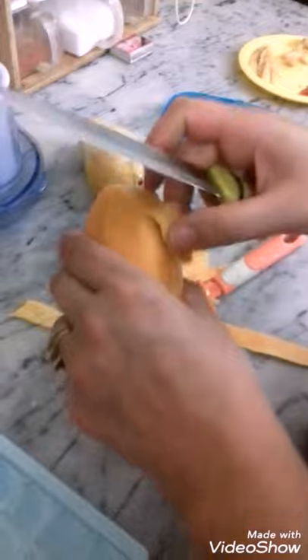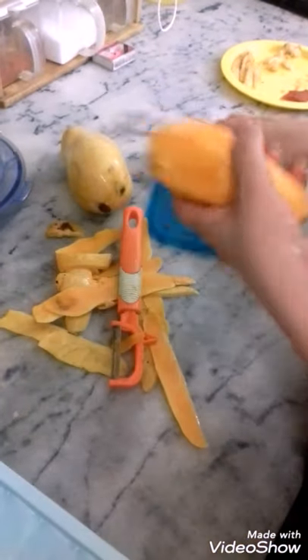Hi everyone! What are you doing? I have two mangoes. You can use it.